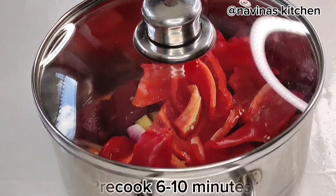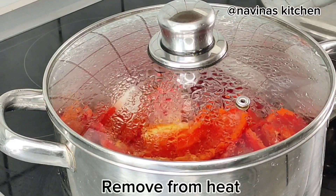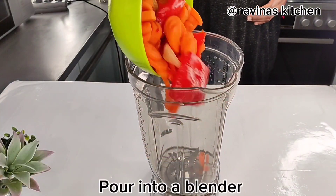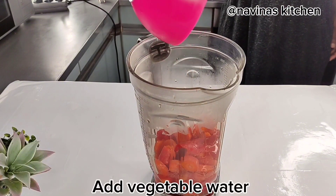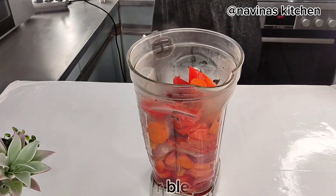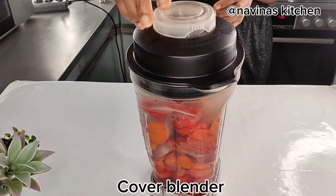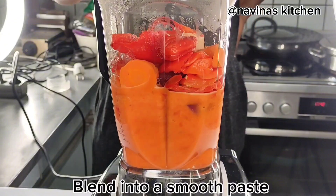Add the paprika and water, cover and cook for six to ten minutes until the carrots are soft. After cooking, make sure it is cooled a little bit before adding it to your blender. With the same water used in boiling the vegetables, add it in, then add the remaining vegetables. Cover and open the lid slightly since it's still a bit hot, then blend this into a very smooth paste and set aside.